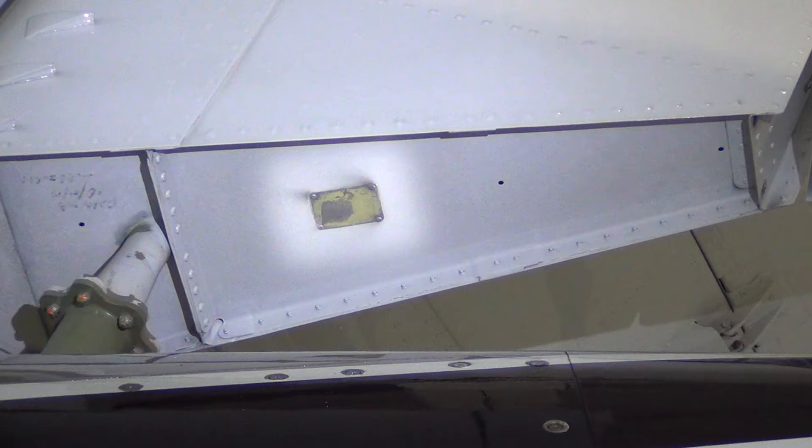The rudder has a data plate that is located on the rudder's bottom rib after the torque tube. There have been a few reports that data plates have been found missing during an inspection. Some have been located in the stinger below the rudder, however most are never found.